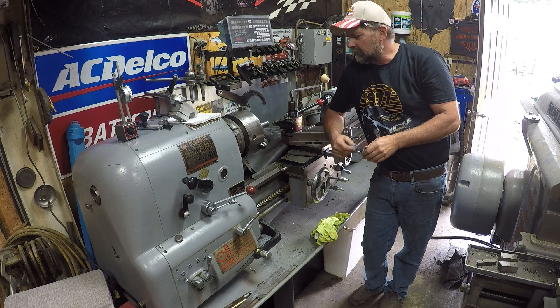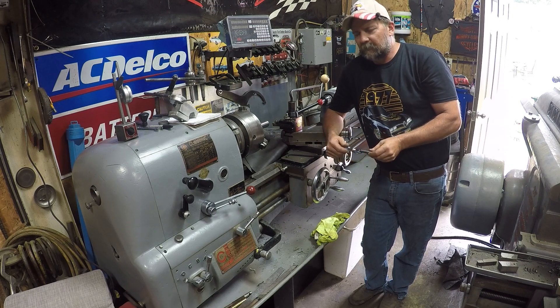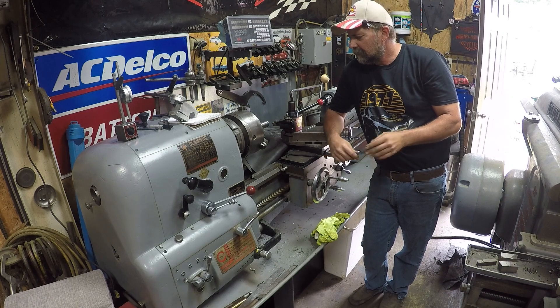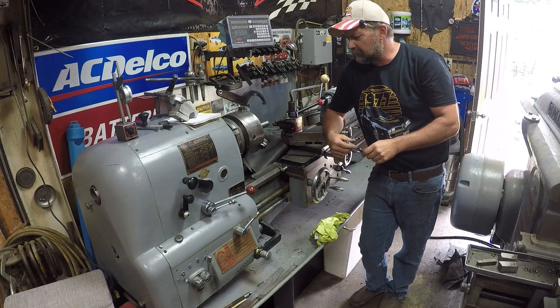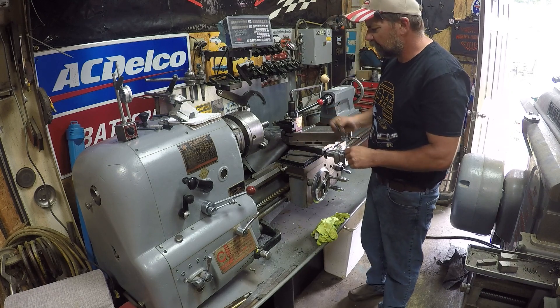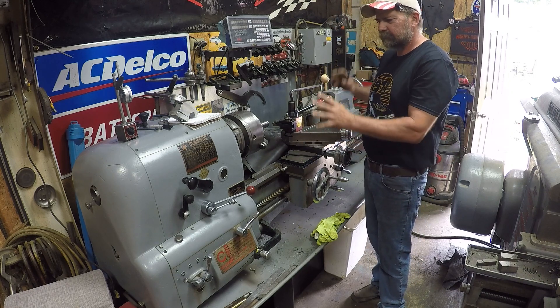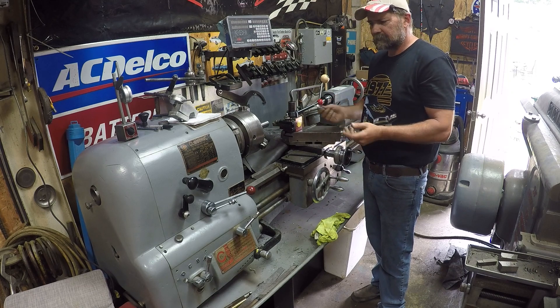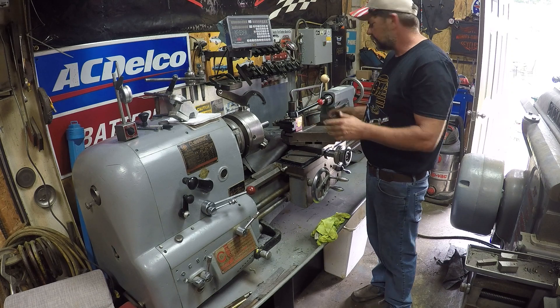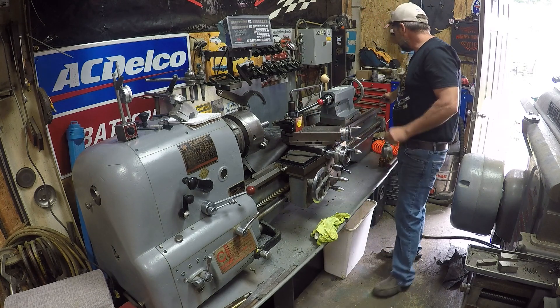Hey, welcome to Metalworks Machine Shop. I was messing around with the Colchester today and was on the internet looking for information on it, trying to download manuals, but I can't find this machine. It looks like early 60s — 1960 is the best I can come up with for the date that's back here on the ways.